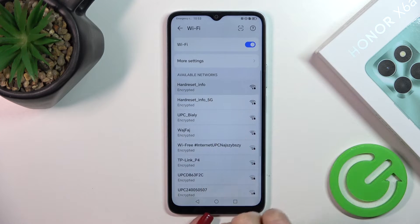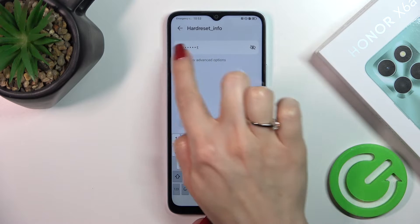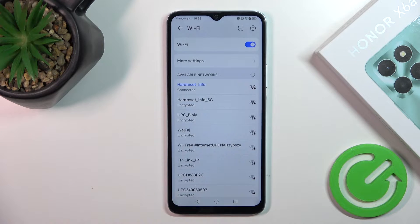Select one of the networks. You'll need to enter the password. If you want to see the password, just click the checkbox. Then tap Connect and wait a couple of seconds.